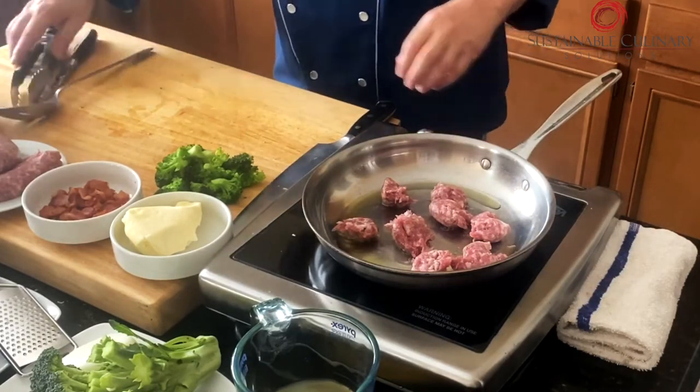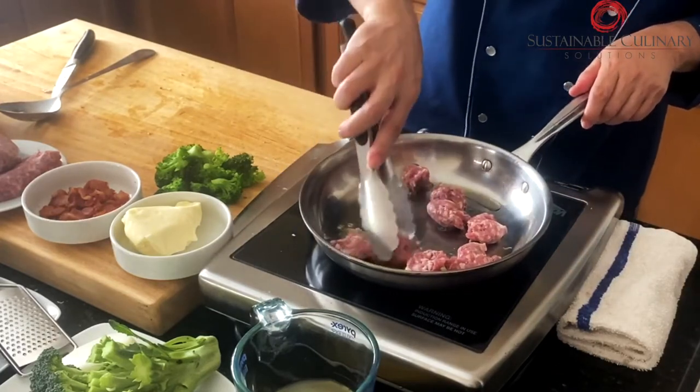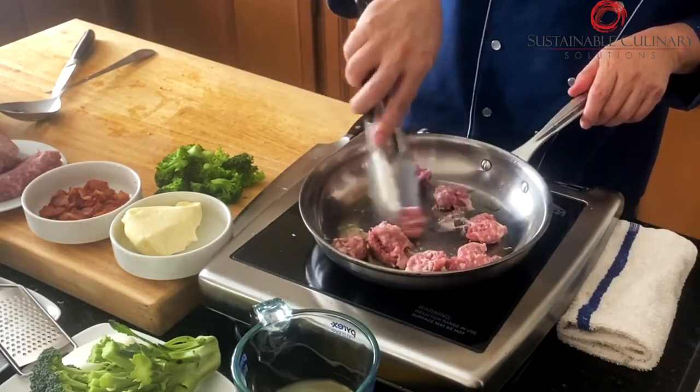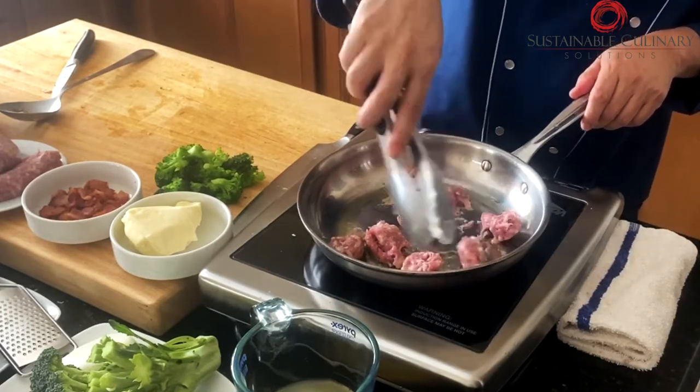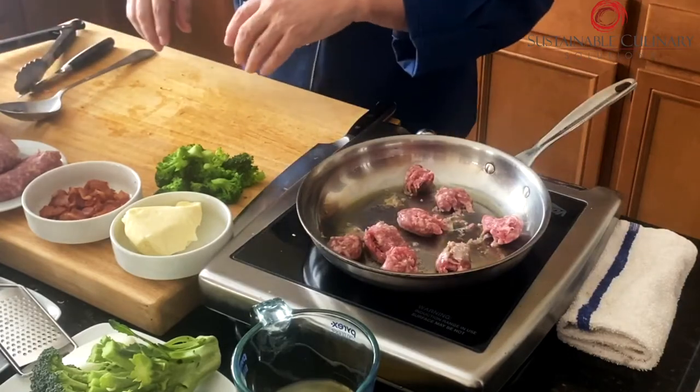Turn up the heat a little and stir it — let it sear a little bit. Let this thing cook. I got that Italian sausage at a nice Italian market. While that's being cooked, I'm going to take my onion.